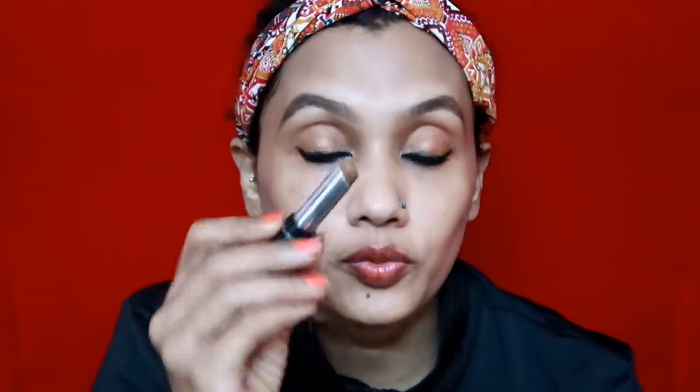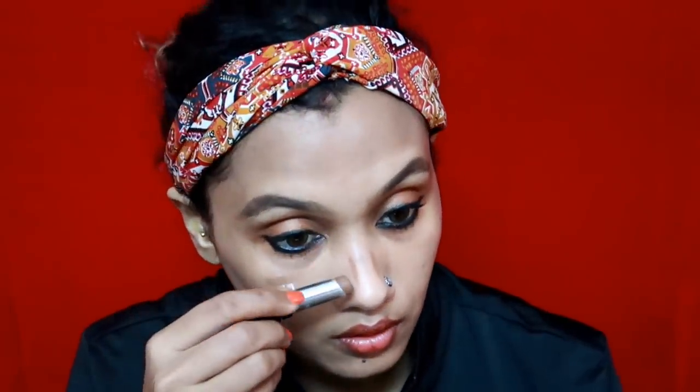It is a good mascara because I will make it add volume. Now I am going to make a contour — I am going to use a contour stick. This is the runway range. Now I am using a cool highlighting concealer — I am going to make a palette.